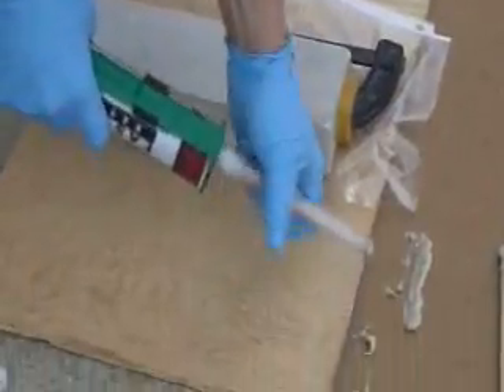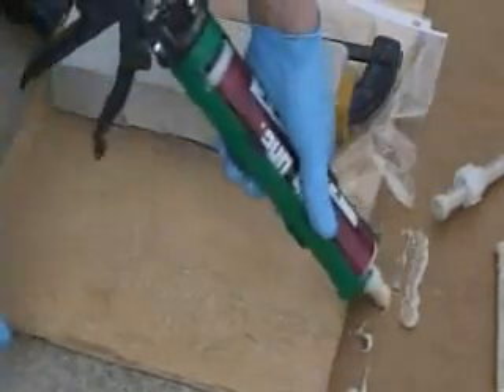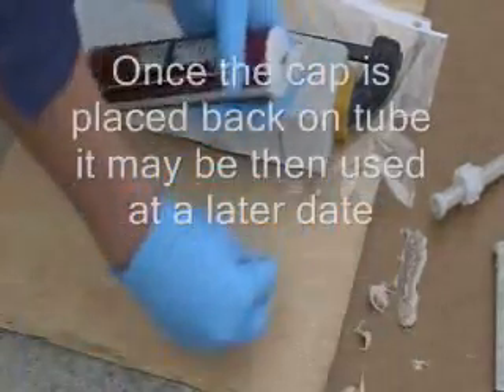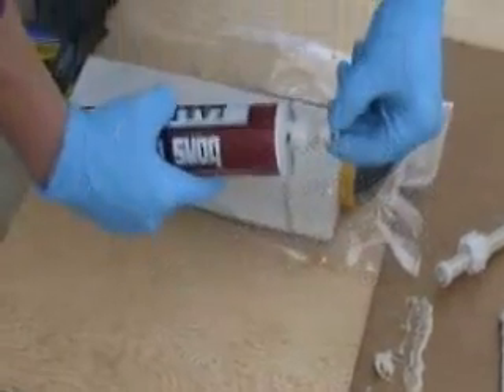When removing the cap, simply take the cap off and the nozzle off, clean off the top of the tube, and release the trigger on the caulk gun, thus relieving the pressure. Then place your cap back on with the corresponding mark you made.